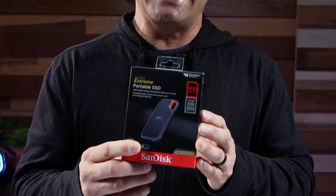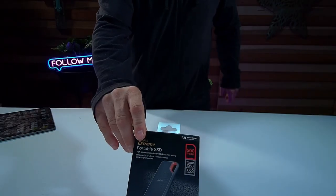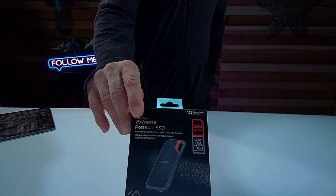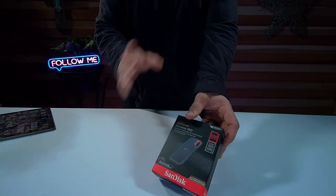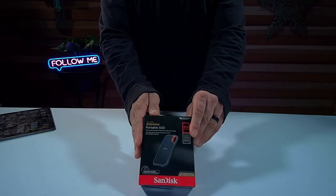As far as a portable SSD drive, I've got to recommend this — the SanDisk Extreme Portable SSD. It's definitely very cost effective, and I'm going to do a quick unboxing just to show you what you get and let you know the cool things I like about this SSD.